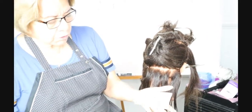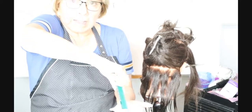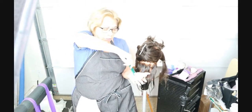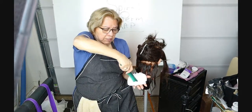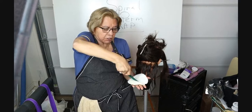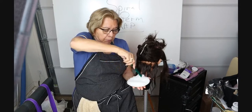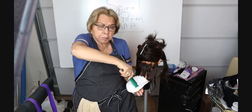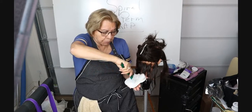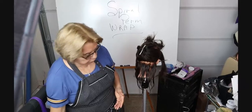You're going to get your end papers and you want to place your comb flat on them. Press against your hand and turn — you see where I'm turning. What this does is it flares them out so that it's easier to pick up and separates every one of those papers. Otherwise you're spending a lot of time trying to separate papers when you need them.